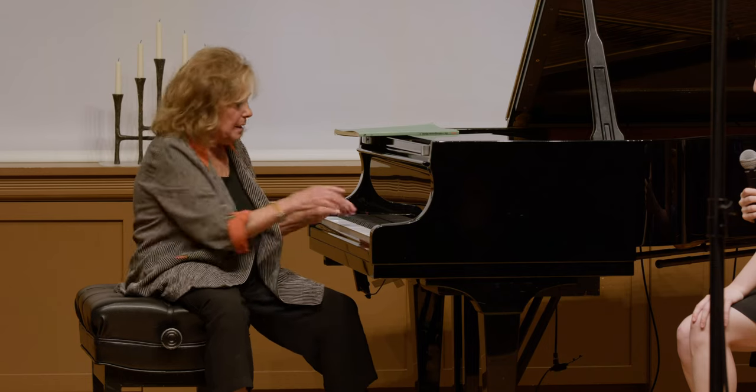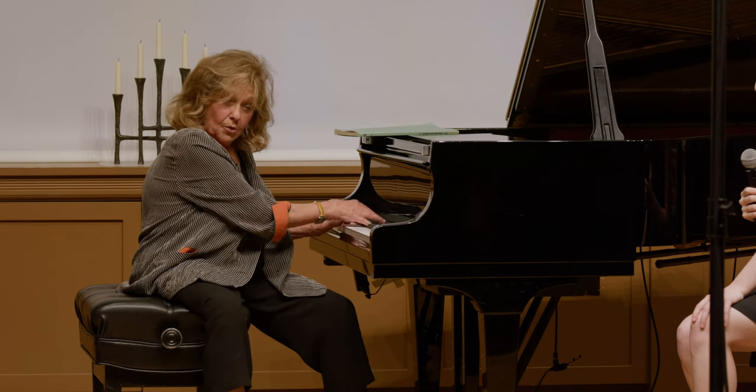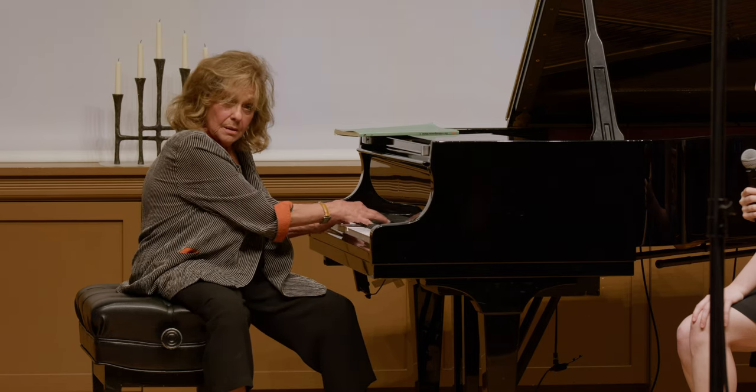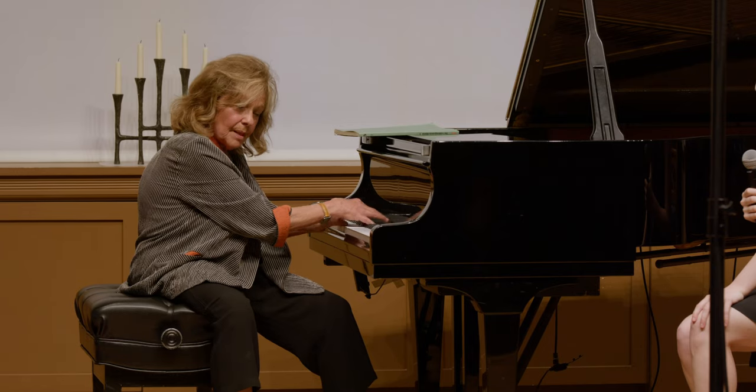Then I noticed that between the two voices, Bach had written one note in the right hand and one note in the left hand. If I had just played it, it was kind of dull, flat — but if I brought those two notes out... now I thought I'd try the whole thing. So this became this.